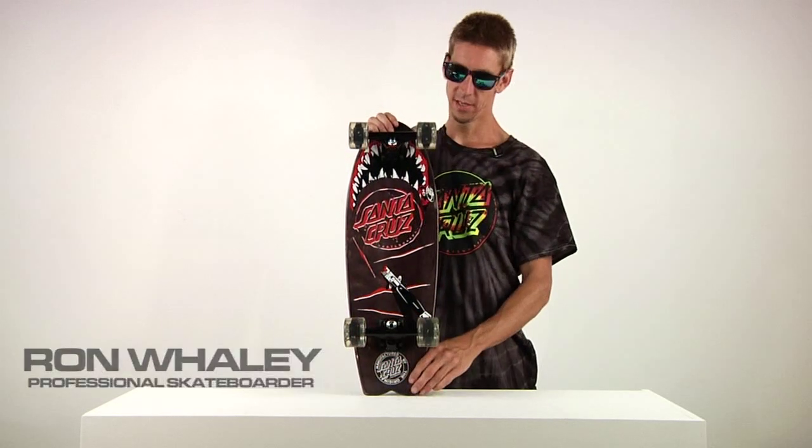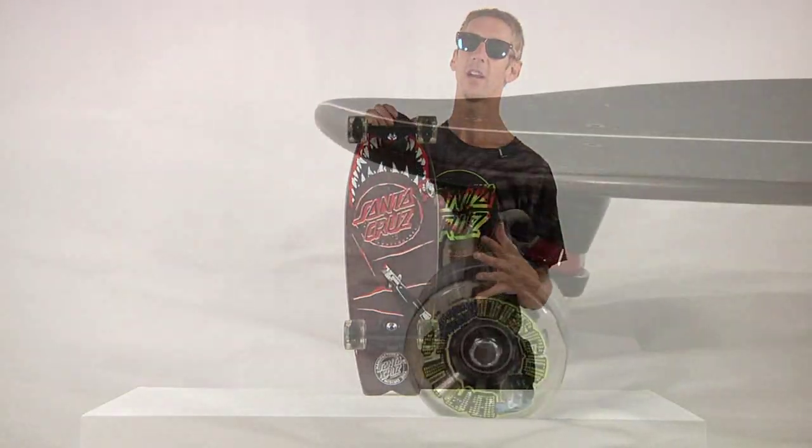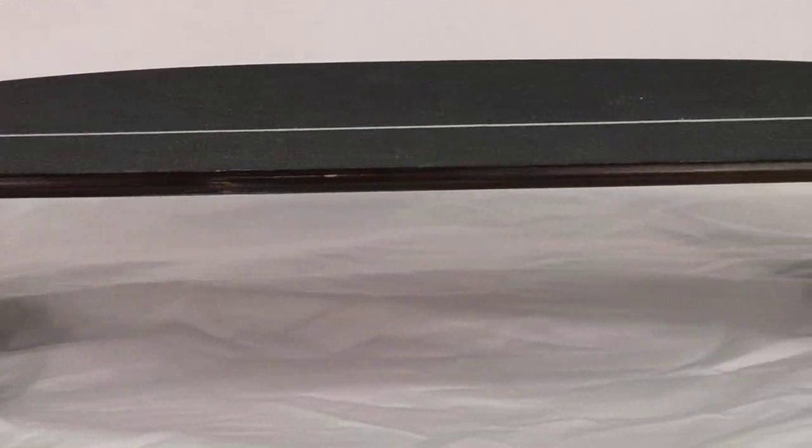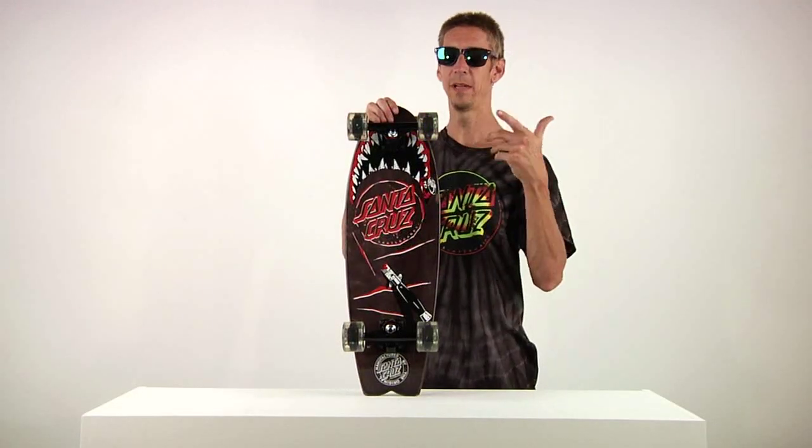From Santa Cruz Skateboards, this is the Landshark Nightshark. It's called the Nightshark because it's got the light-up disco ball slimeball wheels. When they spin, they light up — no batteries needed. They look amazing at night. Very awesome.